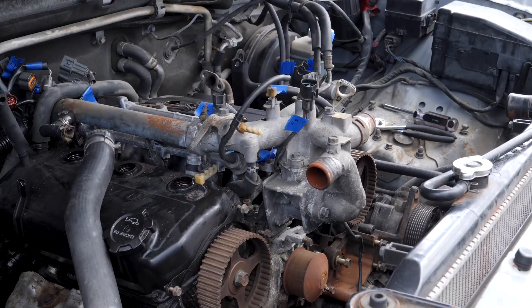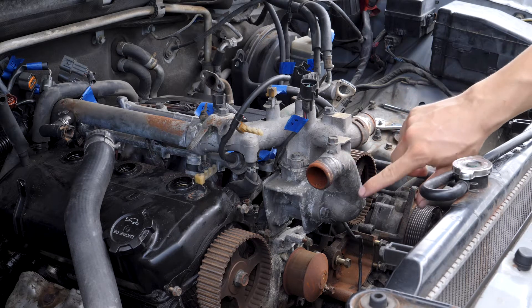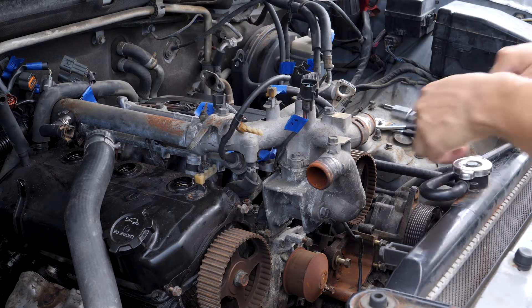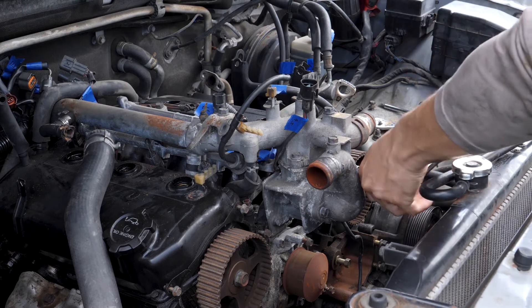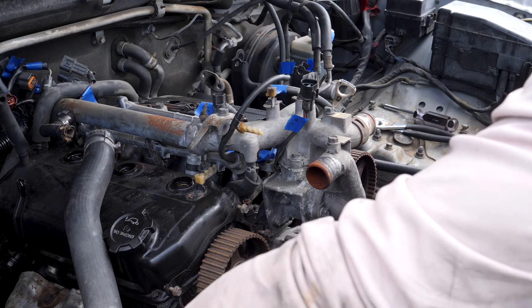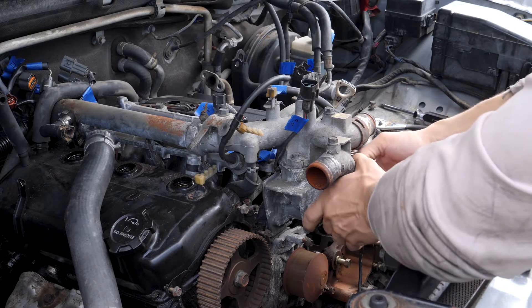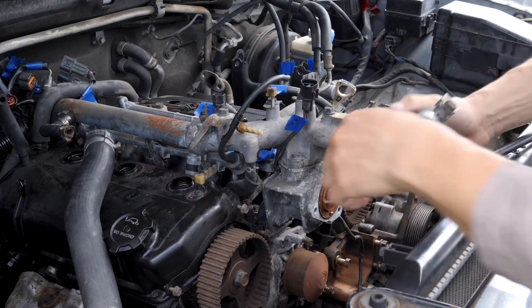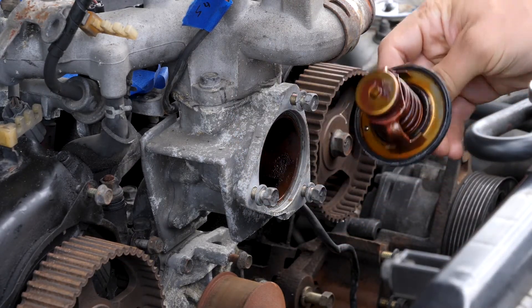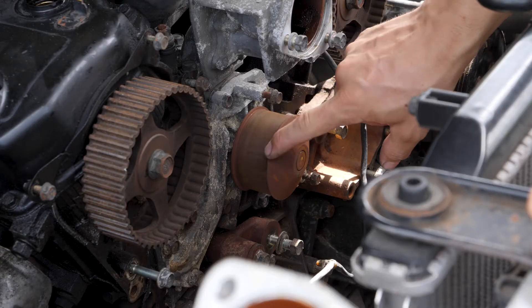Now just because I'm here I'm going to remove this section right here. This is a radiator pipe or coolant pipe and I'm going to take out the thermostat which is behind here just so I can check it and make sure it's okay. That's the thermostat right there. This right here is the water pump, so I'm going to take this old one out and put a new one in.